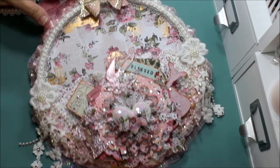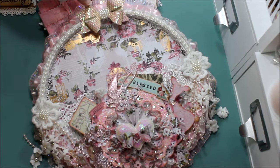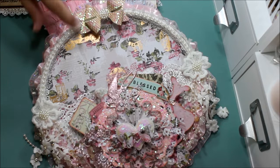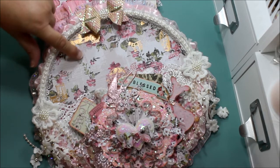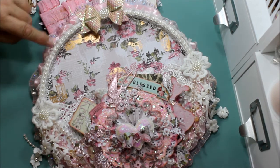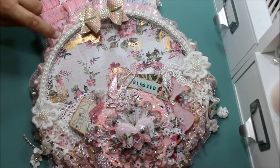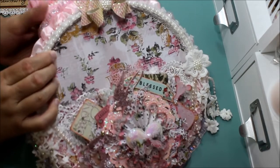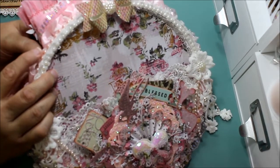Over here there are more flowers from the line, and on the back I papered it. I'll pull it down so you can see it better — I put this pretty bow that I made with a cabochon in the middle. Here you can admire the paper of the collection, which is really pretty, along with the white pearls and the trim I put here. Off to the side I put the pink pearls.